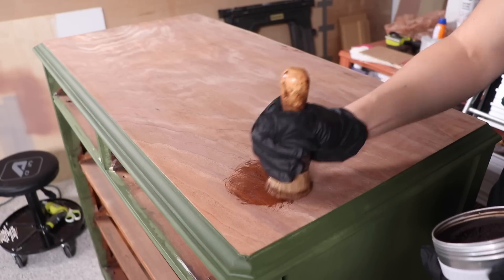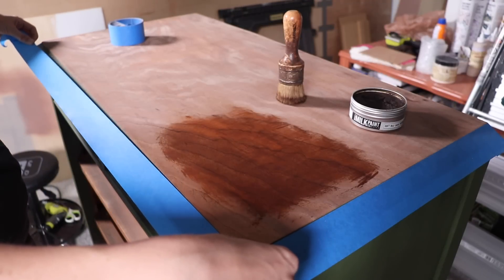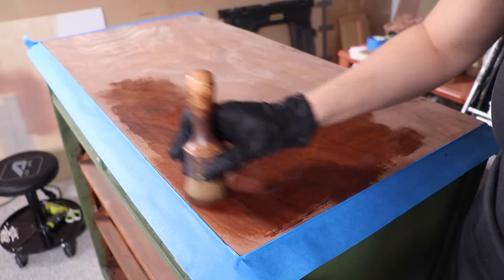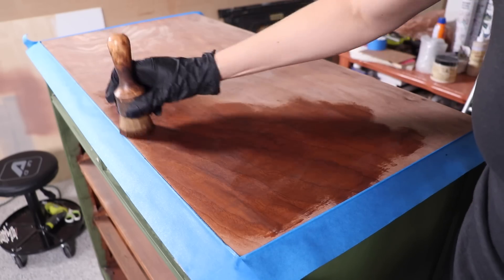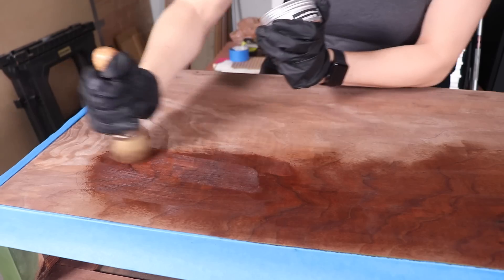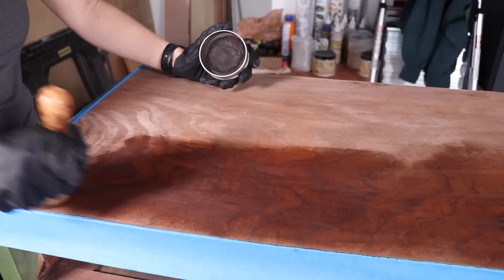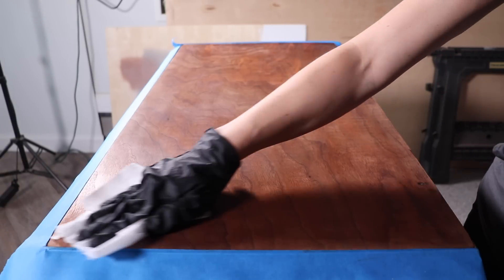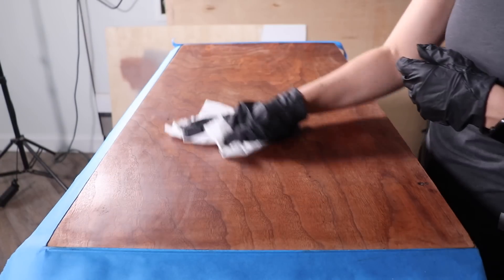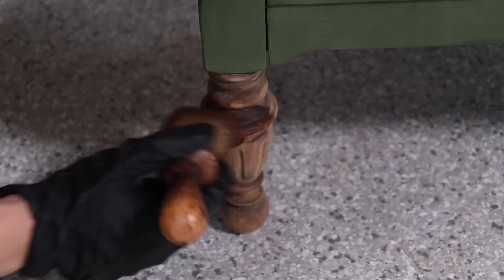Now that the whole frame is complete, I ripped off the tape and I'm going to do the top. As I was doing the top, I realized I need to protect the paint because I don't want to get any of that dark wax on the paint, so I taped off the frame and then did the same process on the beautiful wood on the top with the dark wax. Of course I don't want to forget about the feet — I'm leaving these natural as well, so those are getting hit up with that dark wax too.